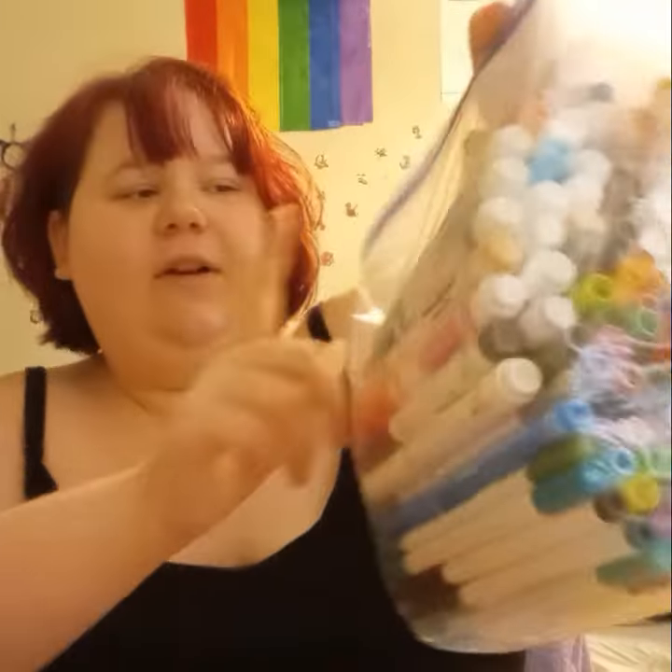These are all my other markers. I do have the Colors of the World — I don't know if you guys can see them over there. Right there. That's all my art supplies.